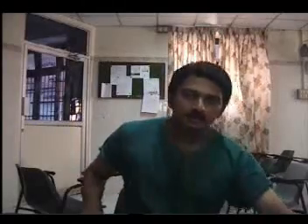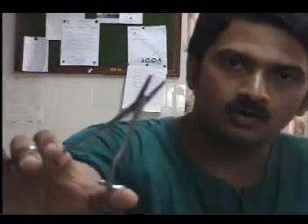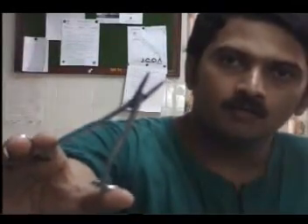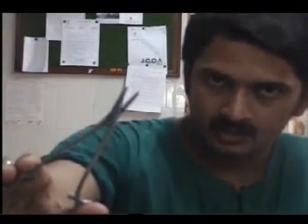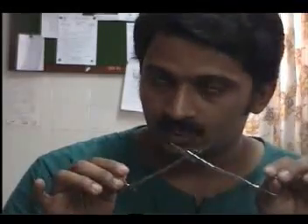Let us start with the most simple of these things. This is the ordinary needle holder. One way to differentiate a needle holder from another instrument like an artery forceps is to look at the insides. If you look at the insides of the needle holder, you will find that there are diamond-shaped serrations — that is, criss-cross. If you find a criss-cross serration inside a forceps shaped like this, most probably it will be a needle holder.